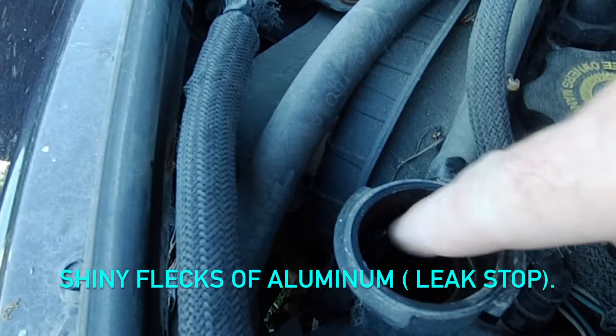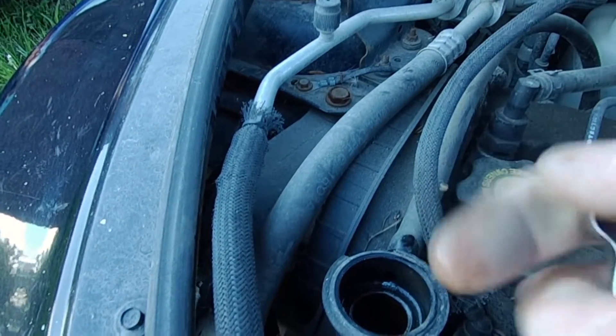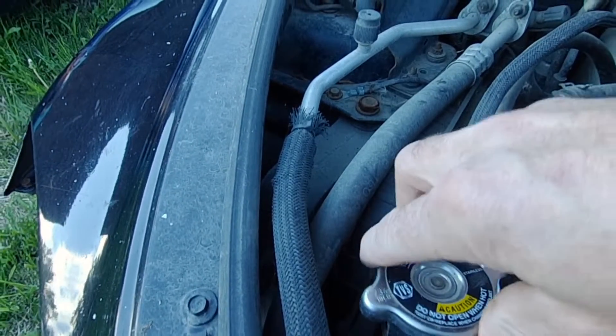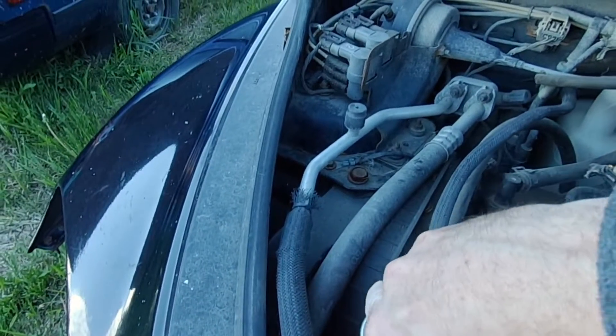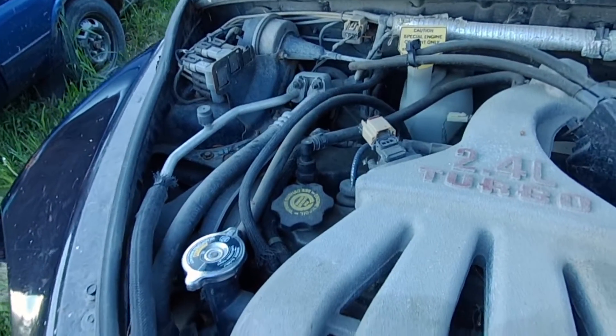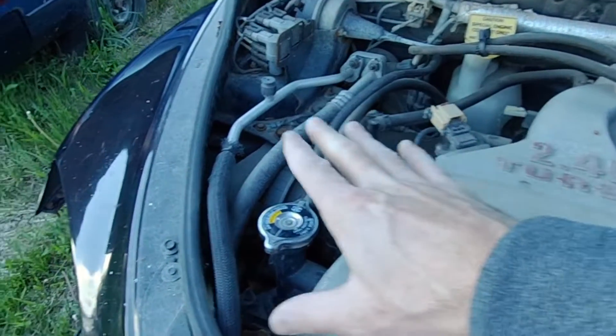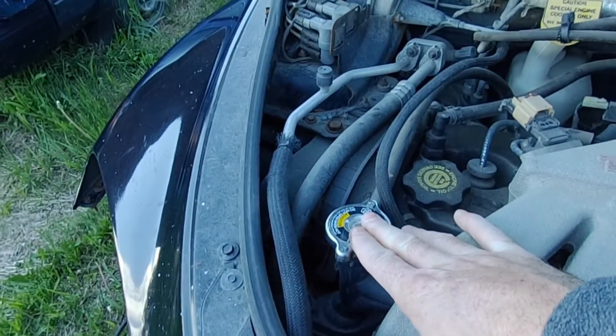You can see that shiny stuff in there — that is a leak stop. So if you see that when you're buying one of these, beware: that means they were trying to stop a leak in the cooling system.